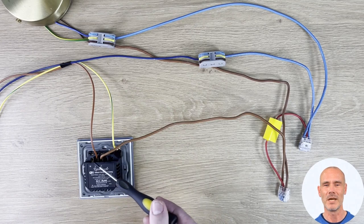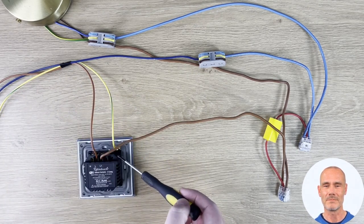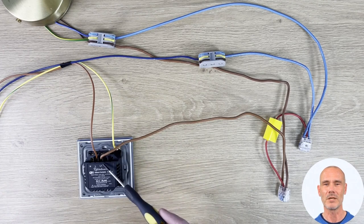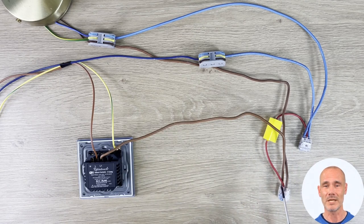First, connect the live feed to the L port and the switch live to the L1 port. We have used clips to allow the connection for the switch live to the adapter and to the lamp feed.